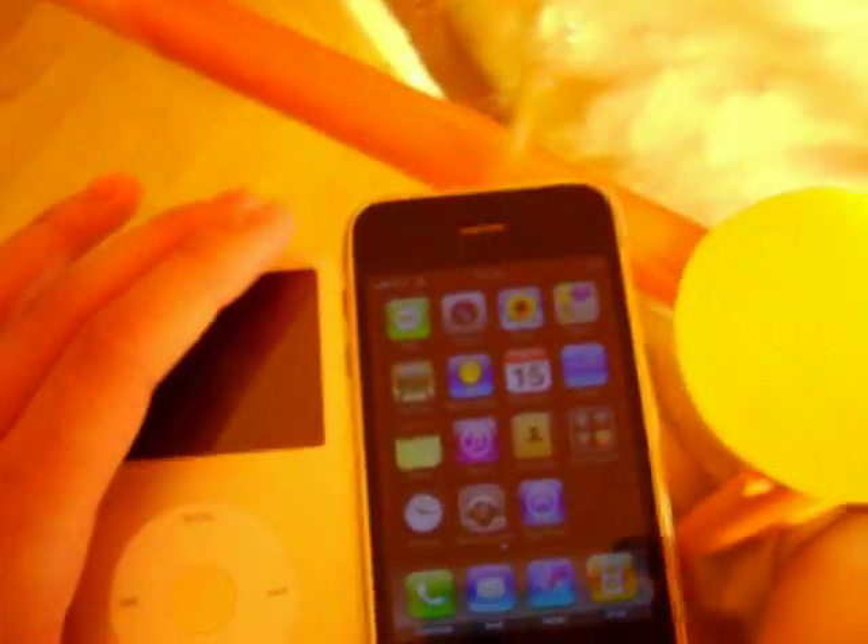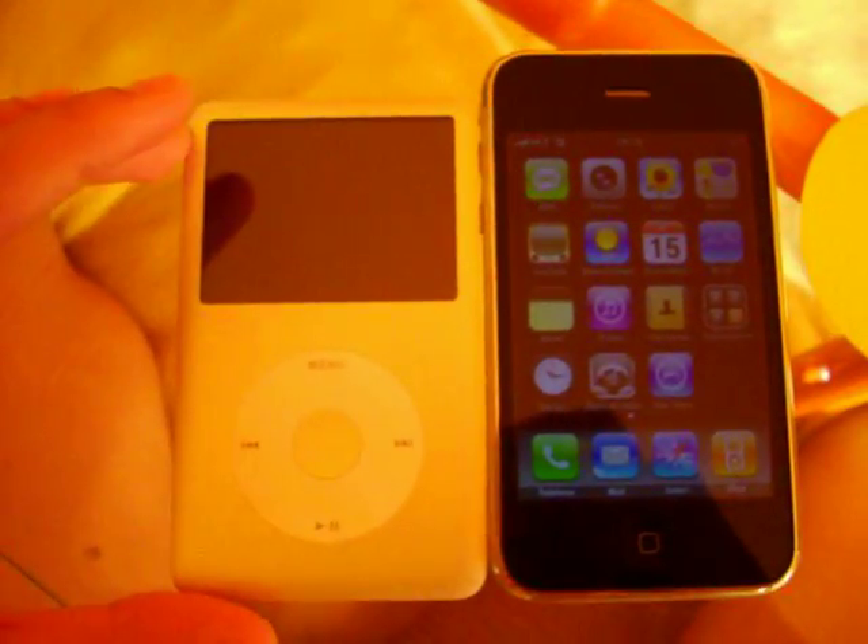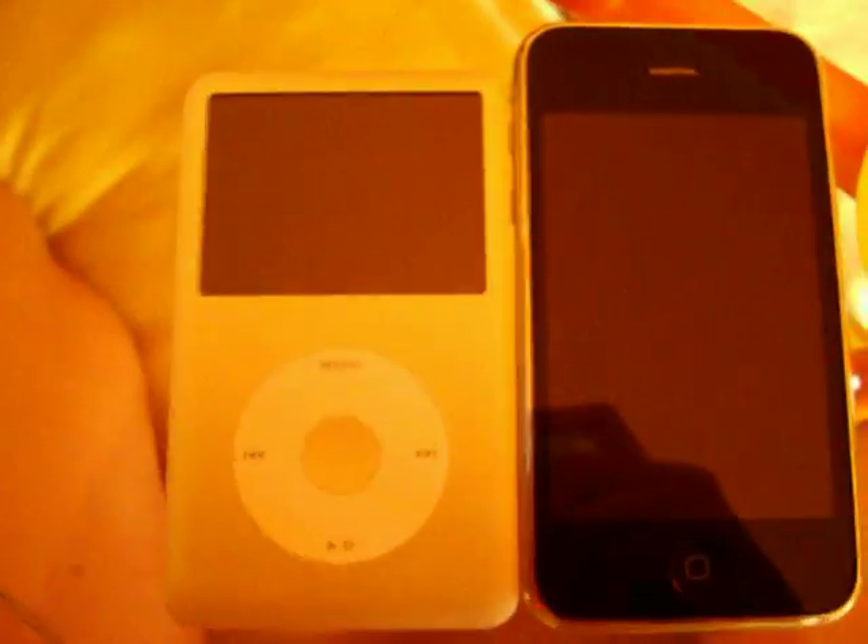I don't have the old iPhone, just a 3G. I bought it just when it came out on the 11th. This is it, so you can see the differences.